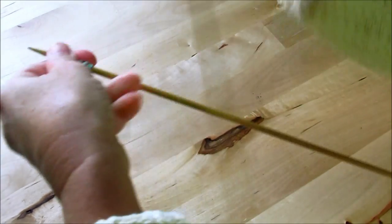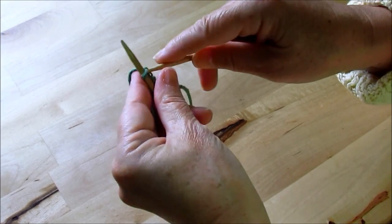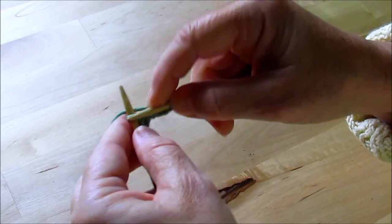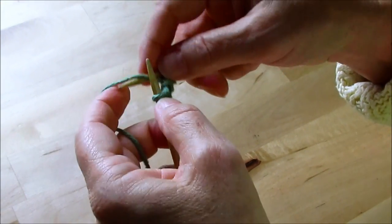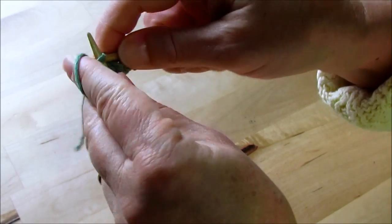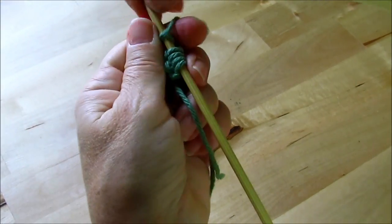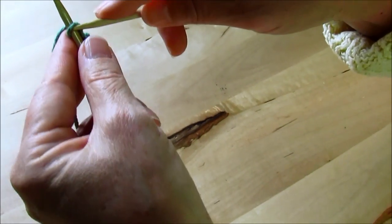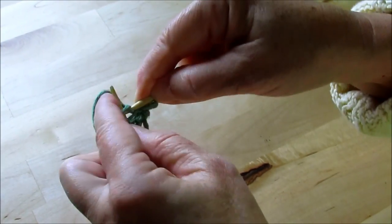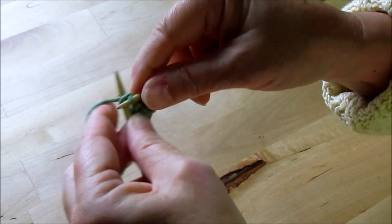The second row, we begin the washcloth pattern, which is knit two, yarn over, knit the rest of the row. And at the beginning of every row now, we're going to knit two, throw the yarn over, and knit the rest of the row.